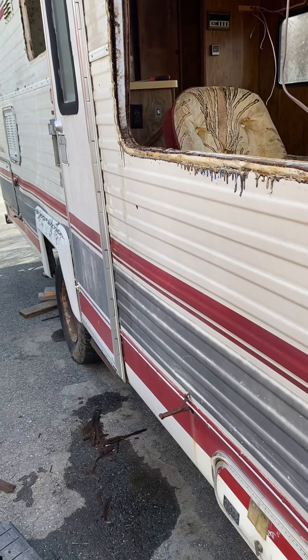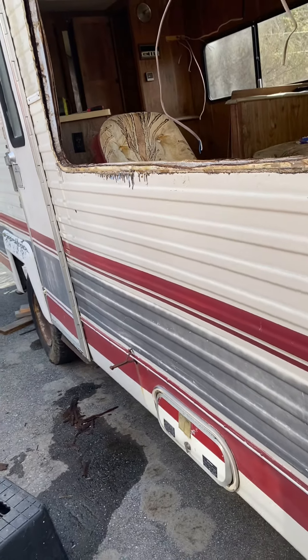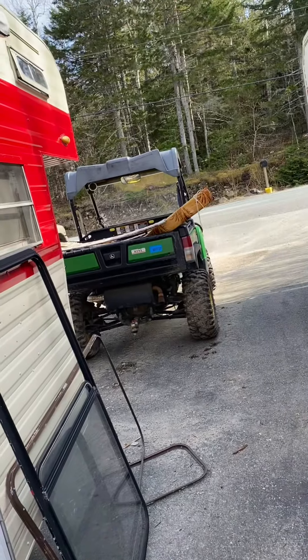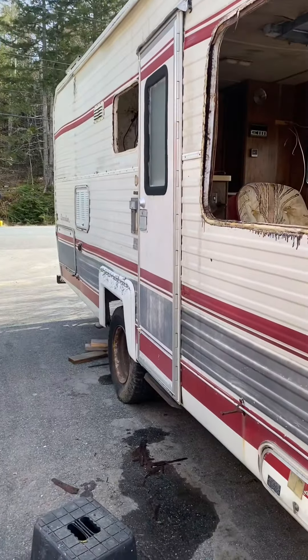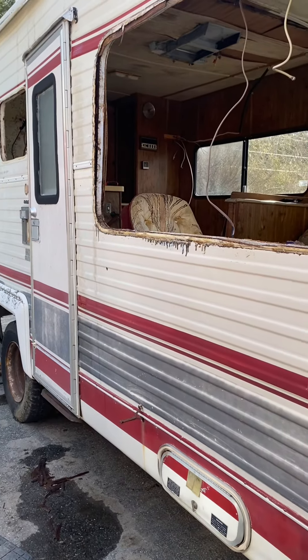Guess I'm going to find out. Worst come to worst, I might just turn this into a four-wheeler hauler. And then I'll haul the old rambler behind it. I don't know. I haven't figured it out yet. To be determined.